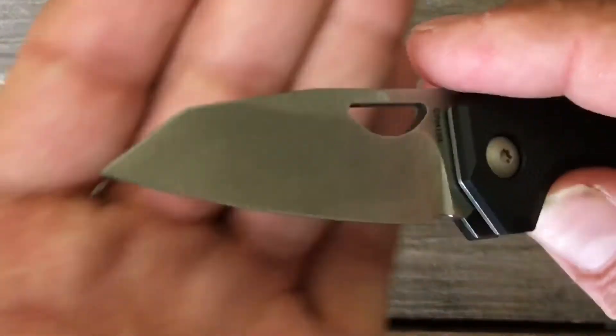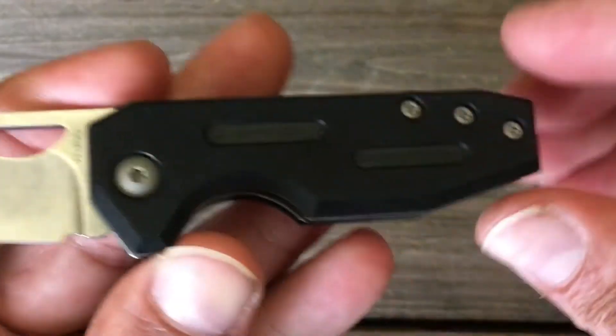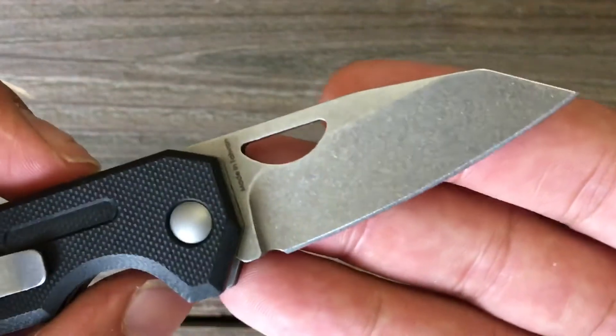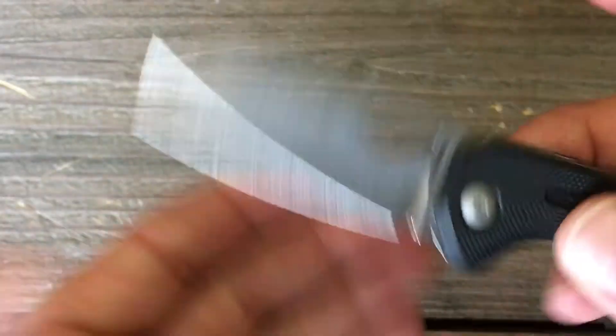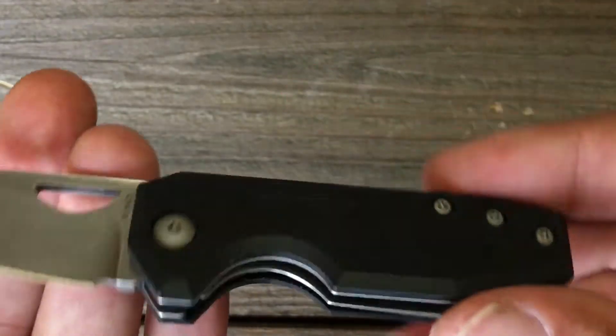I just wanted to give you a nice little look at this — I'm not going to go too in-depth, because if you want to see a full review of this knife I'm going to send you to my buddy 'Seven Ready Reviews' channel here on YouTube. He does a nice in-depth review, and that's how I found out about this knife, so I'd like to thank him.